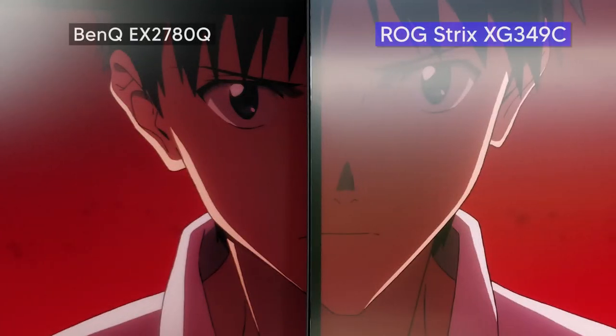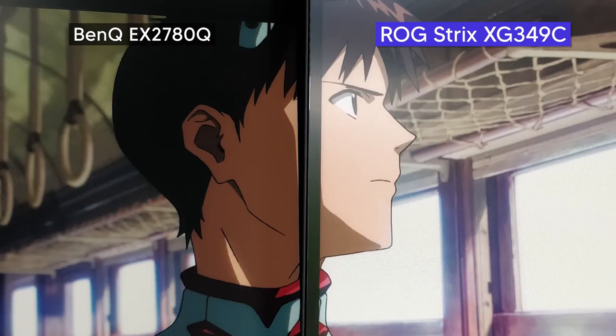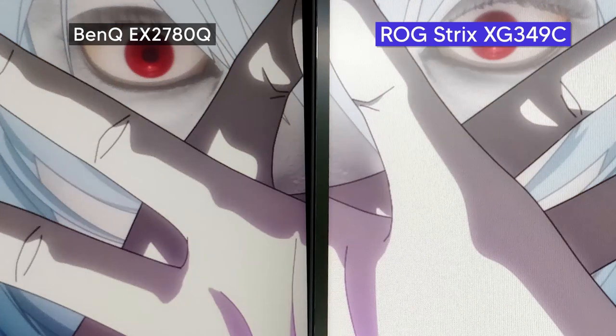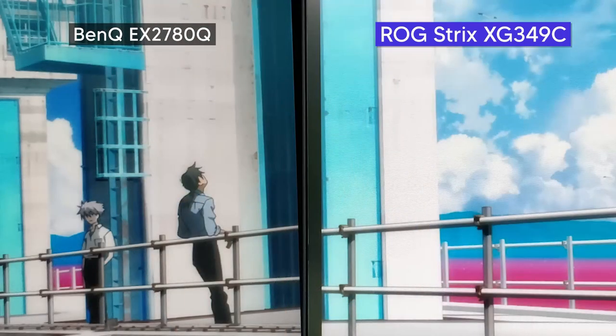If you're not into gaming, then in your downtime you might be watching series or movies, and the XG349C — which is larger than some TVs — is an excellent choice for that as well. To demonstrate, here are stills from the latest EVA movie. On the left is my primary monitor, the BenQ EX2780Q, and on the right is the XG349C. Again, the BenQ is a fine monitor — both reviewers and customers generally have no complaints — but in the side-by-side comparison you can see that the XG349C edges it out in terms of brightness, and the colors seem to pop a bit more.